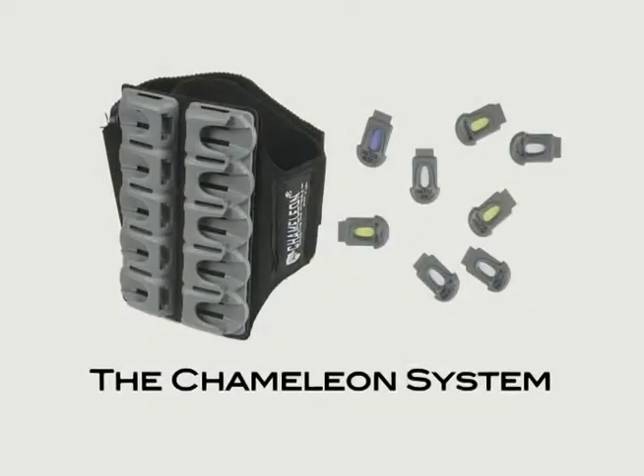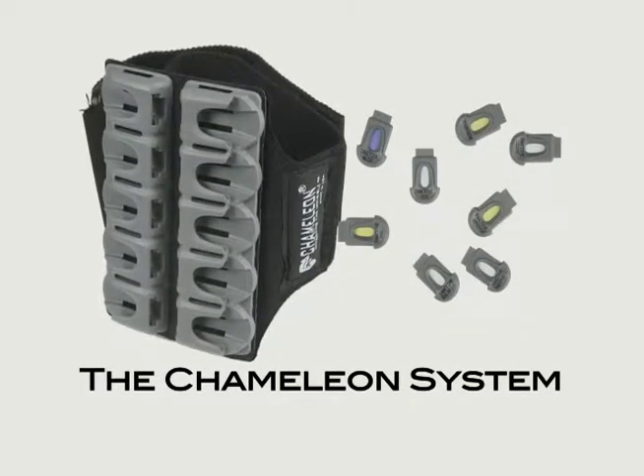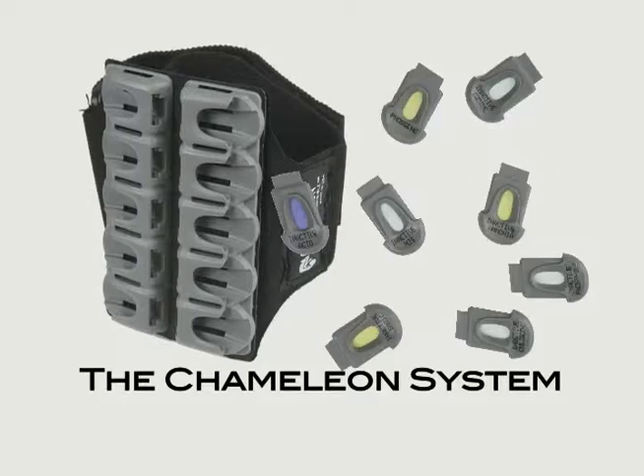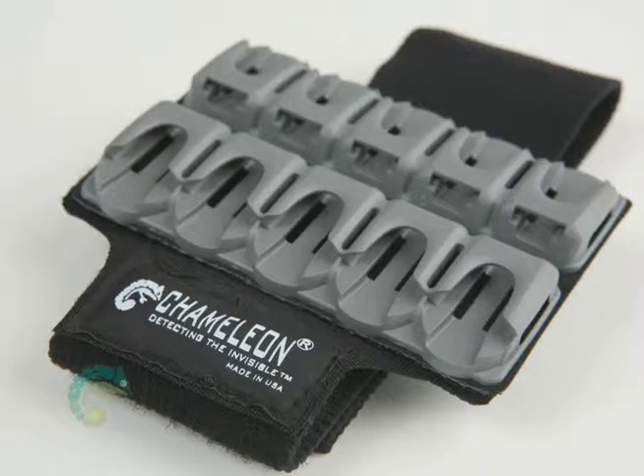The Chameleon system has two important components: the Chameleon armband and Chameleon chemical detection cassettes. The armband is composed of a stretchable Velcro strap, cassette housing, and slider.